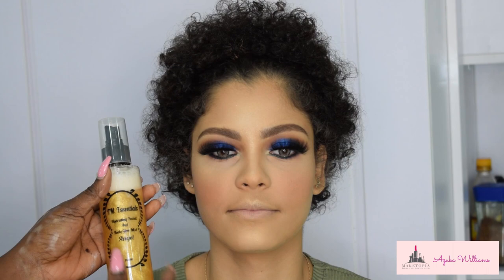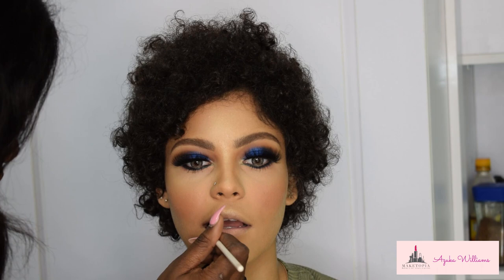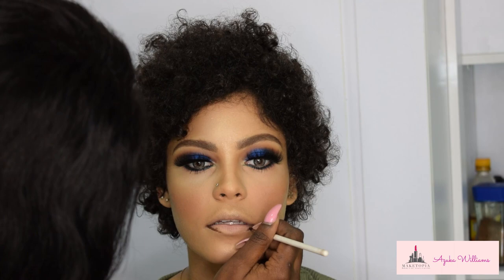For all-over face glow, I'm using this beautiful Hydrating Facial and Body Glow Mist by TM Essentials in shade Angel — I love it, it gives your makeup such a beautiful glow. For the lips, I used a lipstick from RLG Cosmetics in shade Burnt.